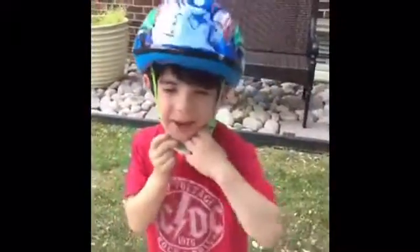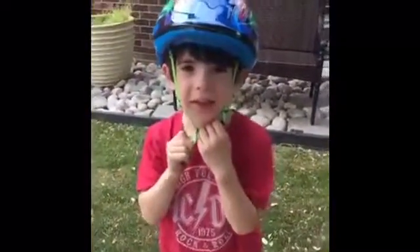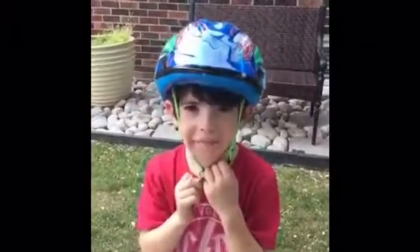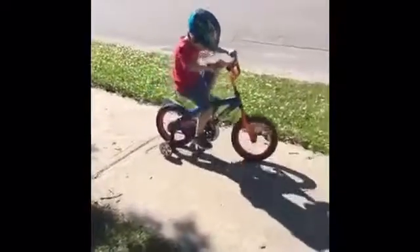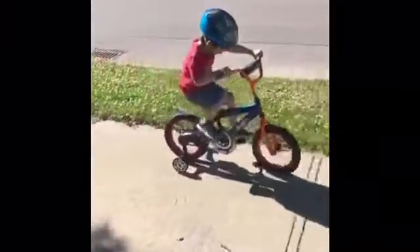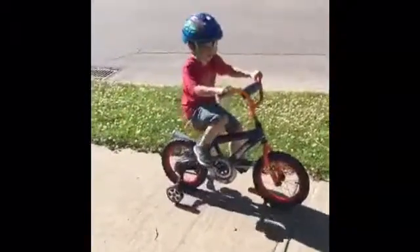We can't wait to share pictures of our new Dynacraft Hot Wheels bike. It makes a really cool sound — what sound does it make? It's pretty cool, you love it! Well, it's all built and we have a lot of practicing to do.